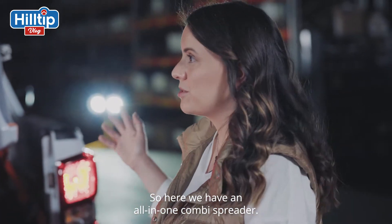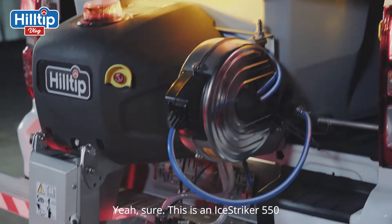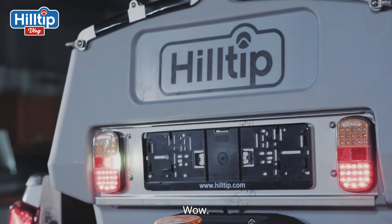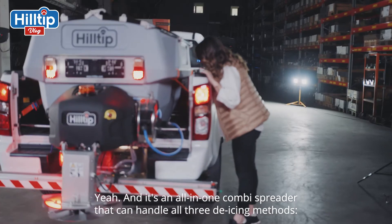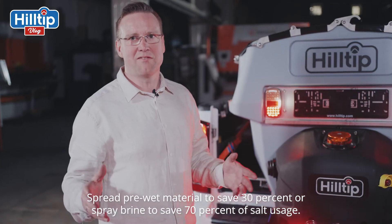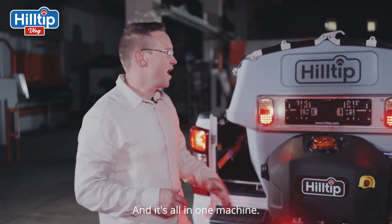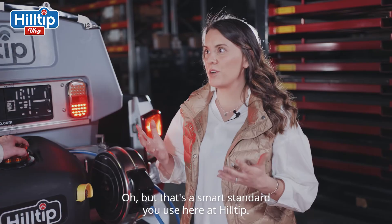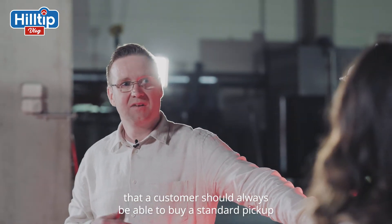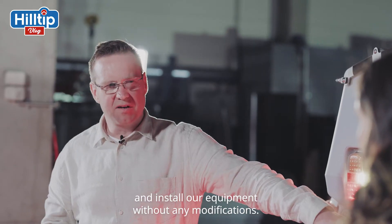Here we have an all-in-one combi spreader. Can you tell us all we need to know, Frank? Sure! This is an iStriker 550 that has a capacity of 600 liters of solid material and 330 liters of liquid. It's an all-in-one combi spreader that can do all three de-icing methods: spreading, pre-wetting, and liquid spraying. Spread pre-wet material to save 30 percent, or spray brine to save 70 percent of salt usage. Our development philosophy has always been that a customer should be able to buy a standard pickup and install our equipment without any modification.